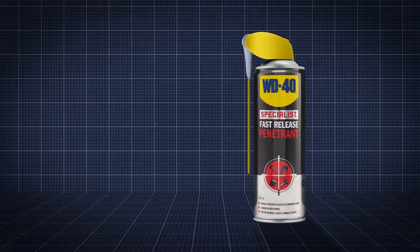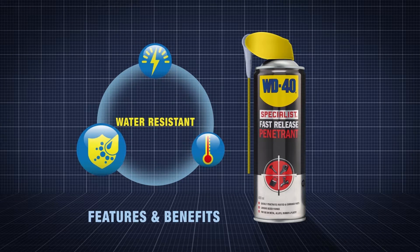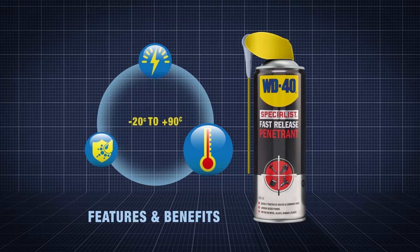WD-40 specialist penetrant quickly penetrates rusted and corroded parts. It's fast-acting, highly water-resistant, and works in temperatures from minus 20 to 90 degrees centigrade.